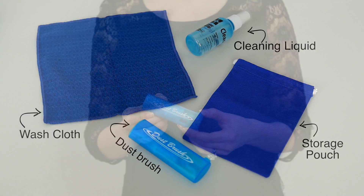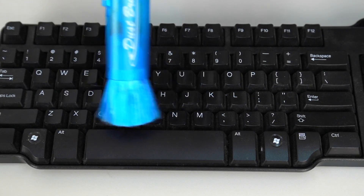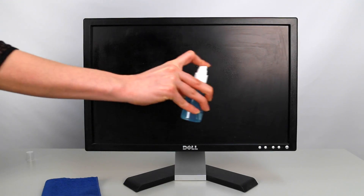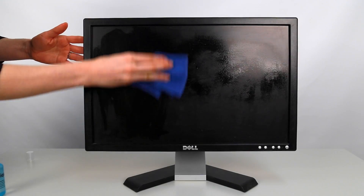Here's how they work. When you want to remove dust from your keyboard, use the retractable dust brush over your keys. For removing tough stains from monitors, spray the liquid cleaning kit on the monitor, then use the cleaning cloth to wipe the monitor clean.